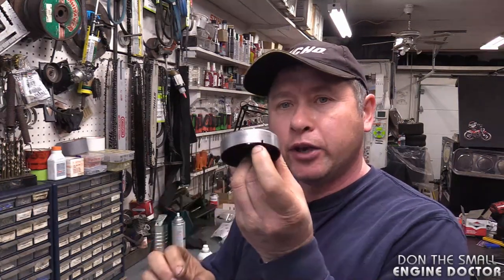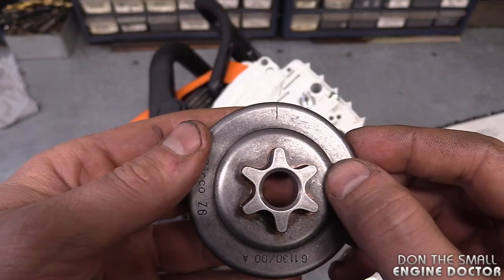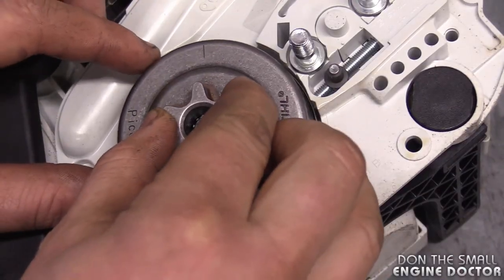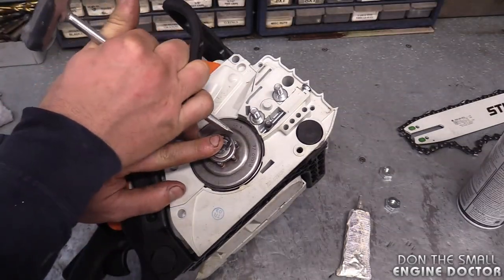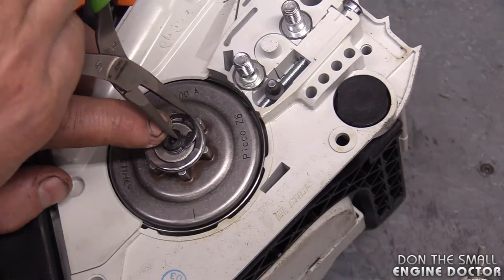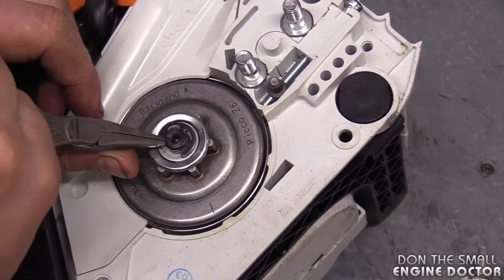The most critical part of this whole procedure is to make sure you line up the notch on the sprocket to the oiler worm gear shaft that you see at the end of my pick, right behind the clutch. There's a small notch that lines up with the groove, so just line everything up. Now reinstall the washer and your e-clip. You can reinstall the clip by pushing with the screwdriver, but I prefer using pliers — just hold the clip and squeeze. Make sure the clip is seated right in the groove.